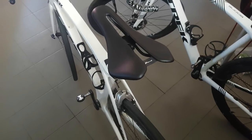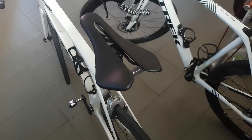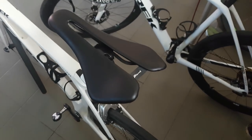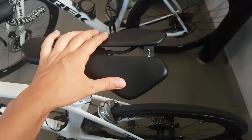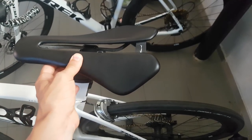Some people say that this is a true weight weenie product. That can be quite right, although I didn't get them because of the weight savings — that was not the primary reason — but if you look at the saddle, unlike some other super lightweight parts, it doesn't really detract anything from its performance even though it's lightweight.